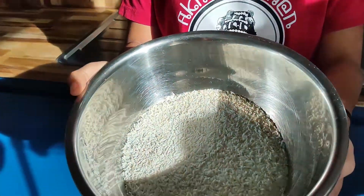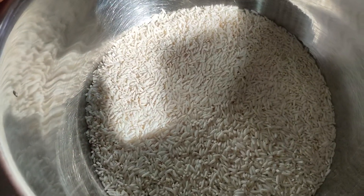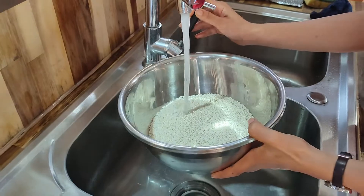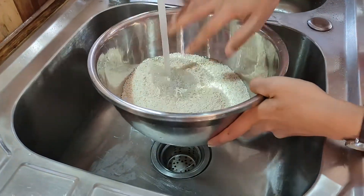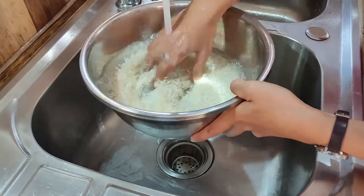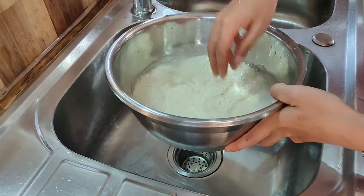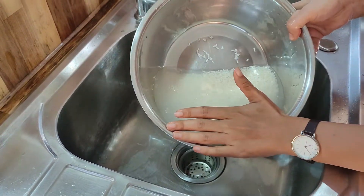Okay, let's see. We have two cups of sticky rice. We're going to clean it first. Put the water in. You stir them like this. We will clean them quick. And we drain the water out.